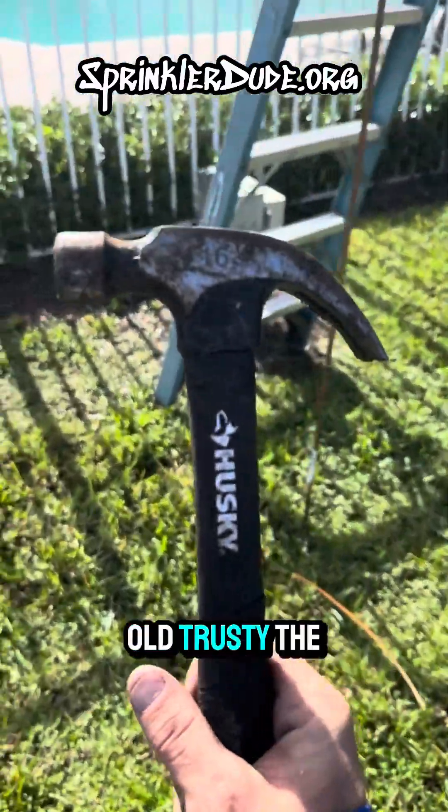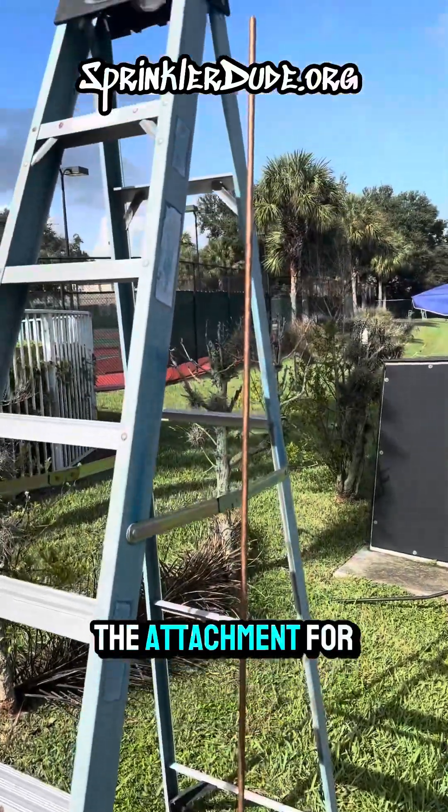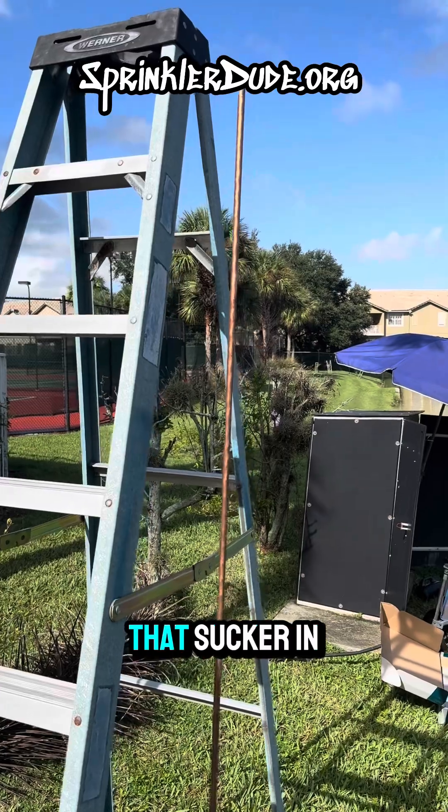In case you're wondering how I'm going to get that ground rod into the ground — old trusty, the 16 pound hammer. I don't have a sledgehammer, I don't have the attachment for a hammer drill, but I'll put this 16 pounds to work and we'll get that sucker in the ground.